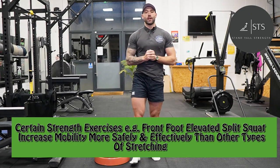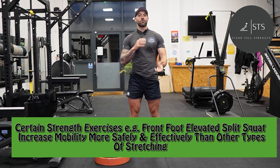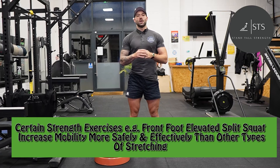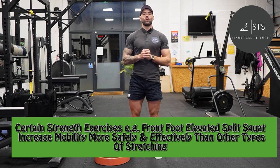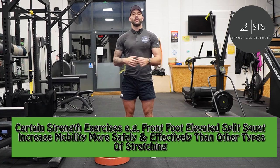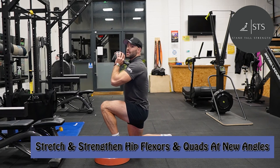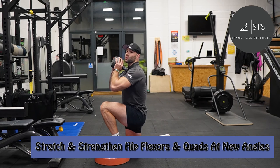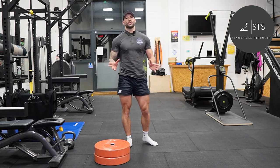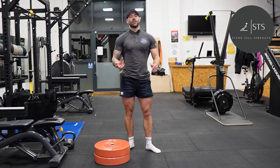What a lot of people forget is that when we strength train with exercises like the front foot elevated split squat, other squat variations, and press-ups, we can improve our mobility more safely and more effectively than other types of stretching. This is because we're strengthening weak points in our new ranges of motion — what good is having new ranges of motion from static stretching if they're weak and susceptible to injury? The front leg gets deeper into the hip flexor while the back leg gets deeper into hip extension, stretching and strengthening the hip flexor and quad at new angles. Because most jobs are office-based, if you're a living human in the 21st century you've most likely got tight hip flexors.